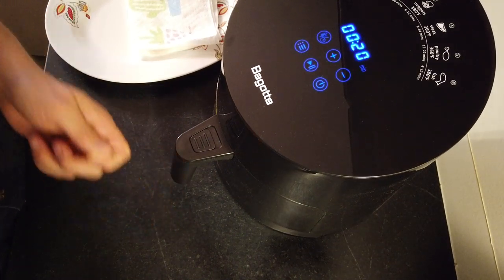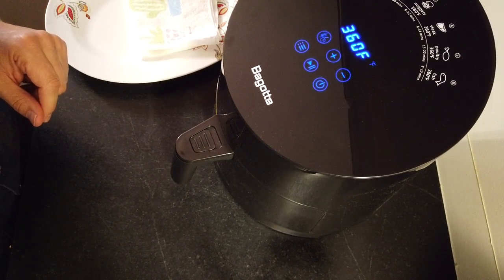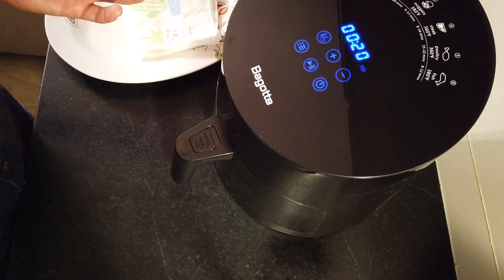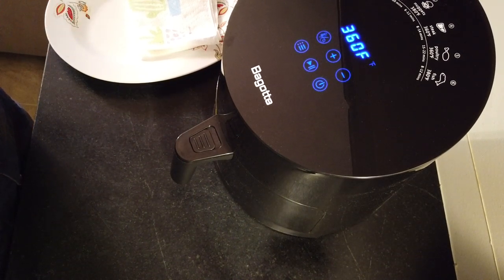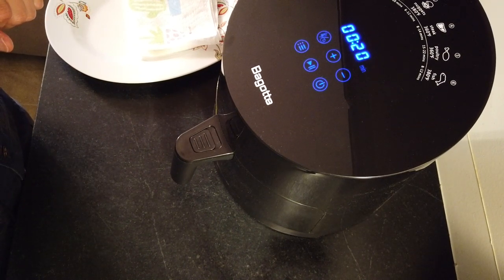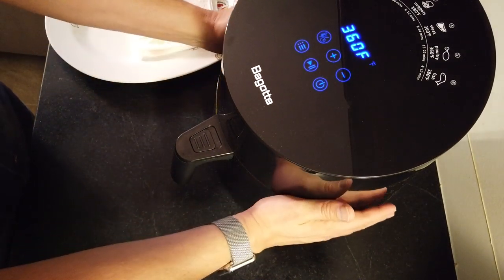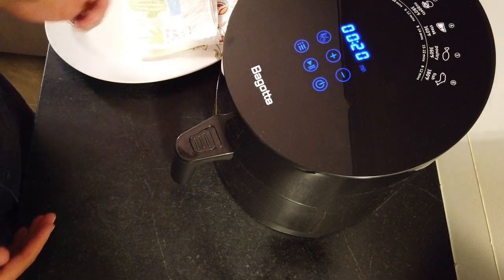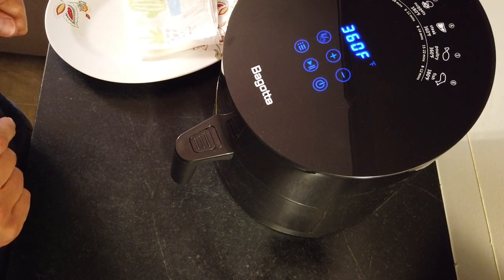And it blew out a little piece of packaging. As you can hear, it's not super loud. It is kind of just a general gentle whooshing of air. And then chicken wings are on the way to cooking. I'll check back in with you guys in just a little bit.